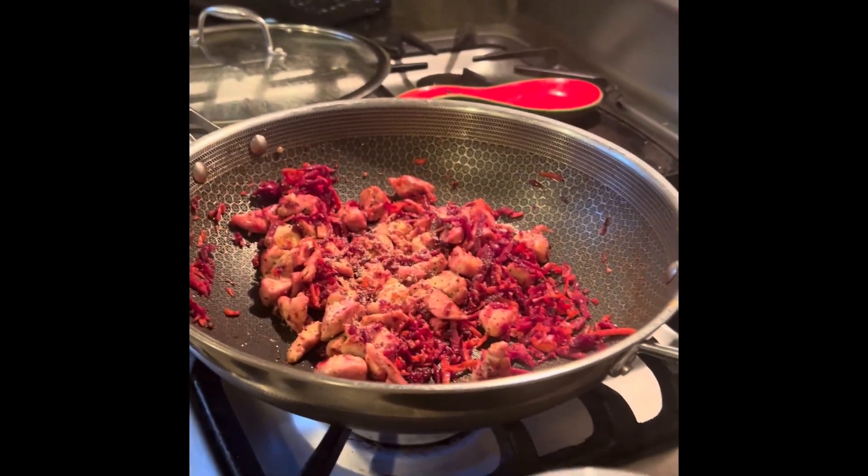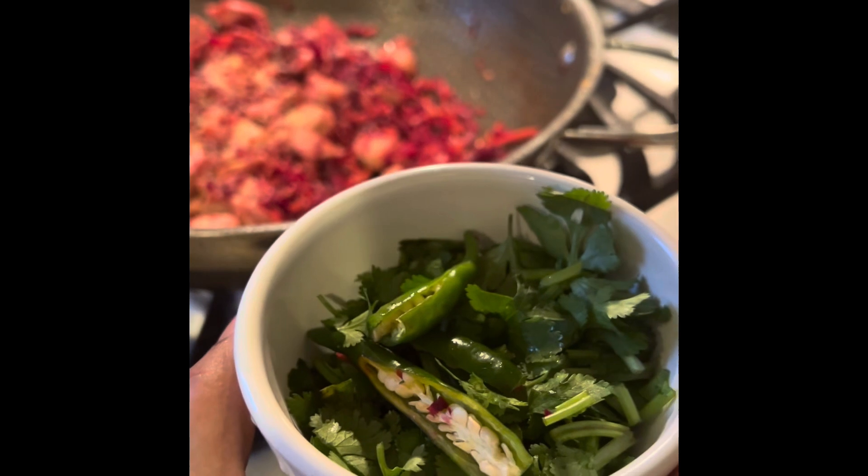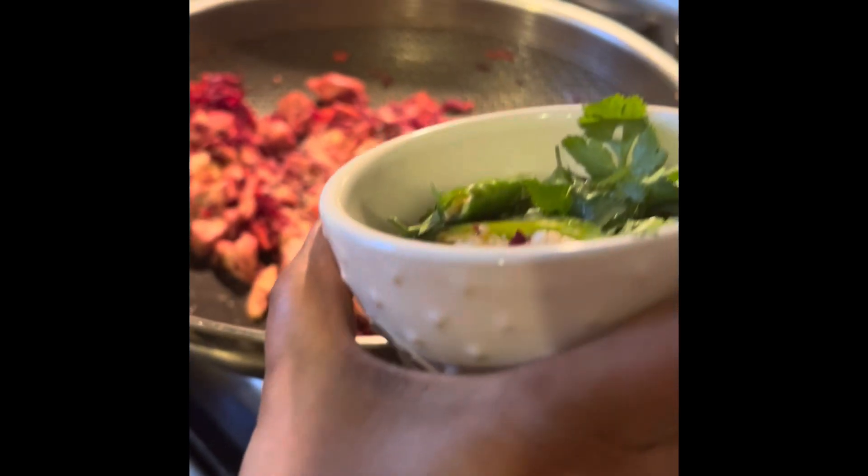Now, time for the green chili and cilantro. Green chili consists of vitamins, minerals, and also fibers.